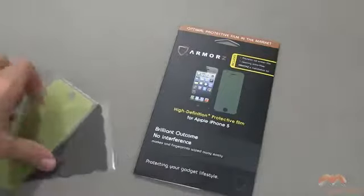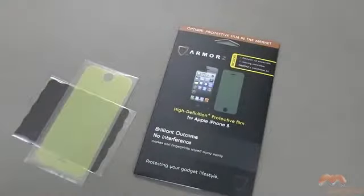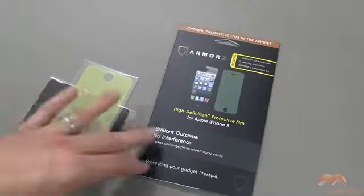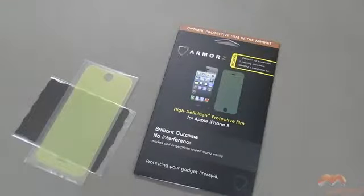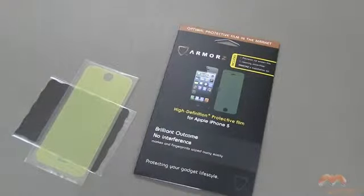Inside of this package, you are going to get a microfiber wipe branded with Armors, as well as the screen shield, which I am going to apply off camera and then come back and show you what it looks like. One thing to mention about this screen shield — they do indicate here that there's no interference, and it's going to make it so that you can get fingerprints off of your screen really, really easily. We'll put that to the test in just a moment here.